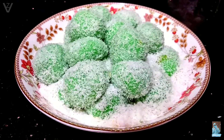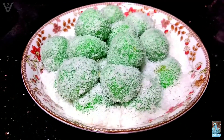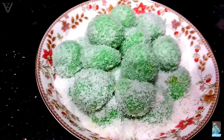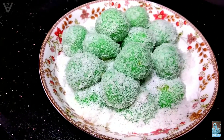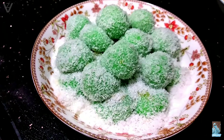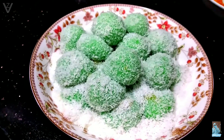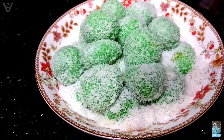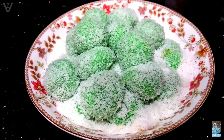Assalamualaikum warahmatullahi wabarakatuh. Welcome back to my vlog. Selamat datang kembali di dapur kecilku ya teman-teman. Di video kali ini aku mau membuat klepon. Buat kalian yang ingin tahu bagaimana cara saya membuat klepon yang begitu simple, gampang dan mudah banget ya, tonton terus videonya sampai selesai ya.